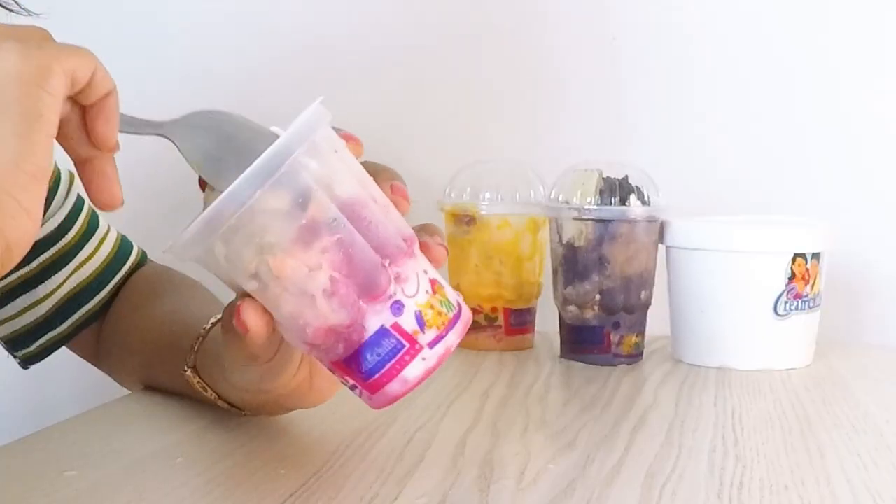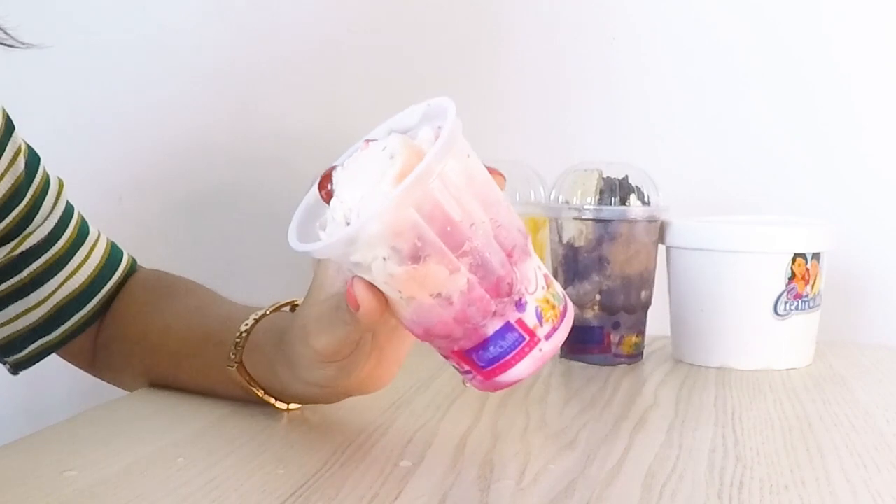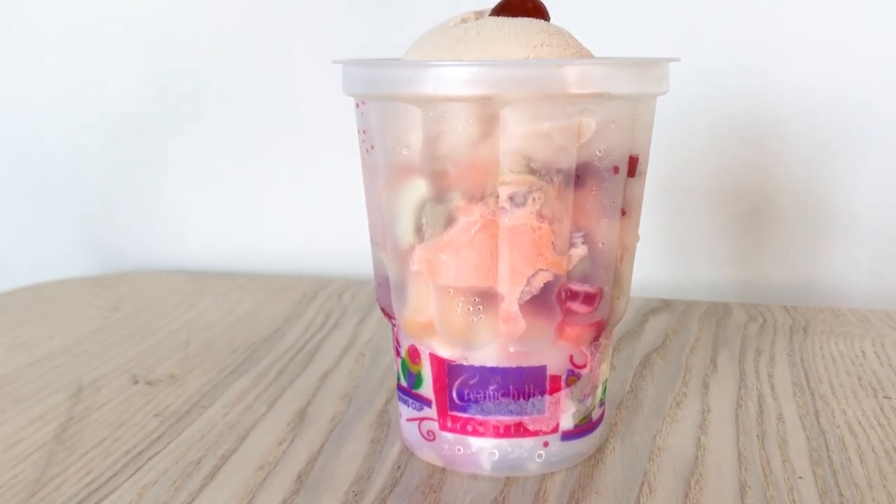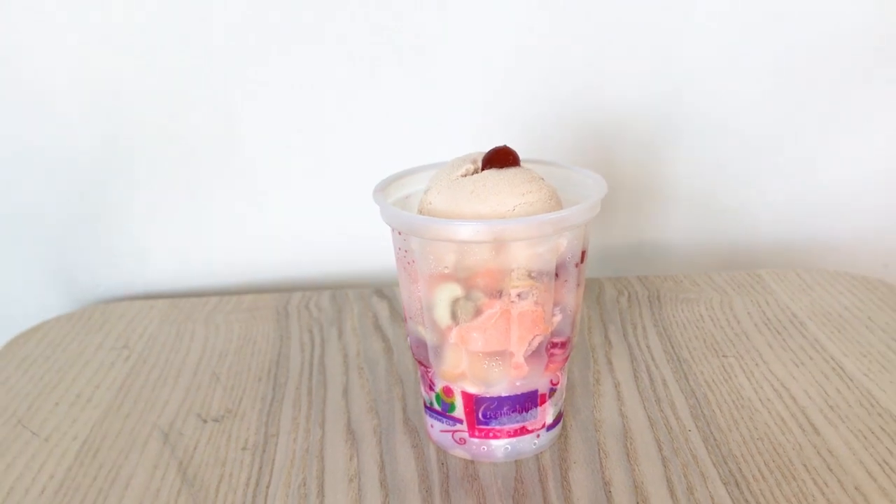This is butterscotch. I noticed that whenever they make Gaddbud they randomly put in any flavor because it's called Gaddbud — so it always has different flavors. Under halfway through, there is jelly added, fruit, and tutti frutti as well — that is what makes Gaddbud special, because along with ice cream these things are also present. I love when there is jelly inside ice cream. There is also a second layer that is somewhat like a tutti frutti flavor and there is rose syrup as well, as you can see from the pink color.